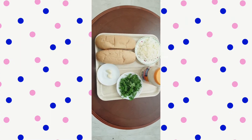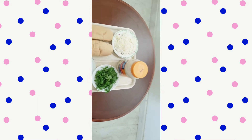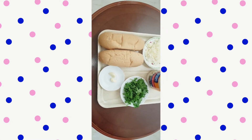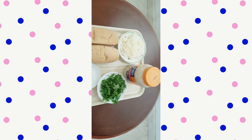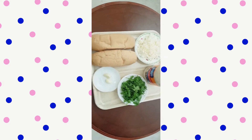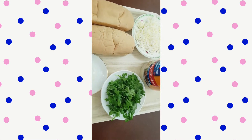Welcome back to my channel. Today's video is where I'm going to make a sandwich, an Arabic bread. Guys, if you are new here, please consider like, comment, and subscribe. In today's video, I want to show you how to make a very easy sandwich.